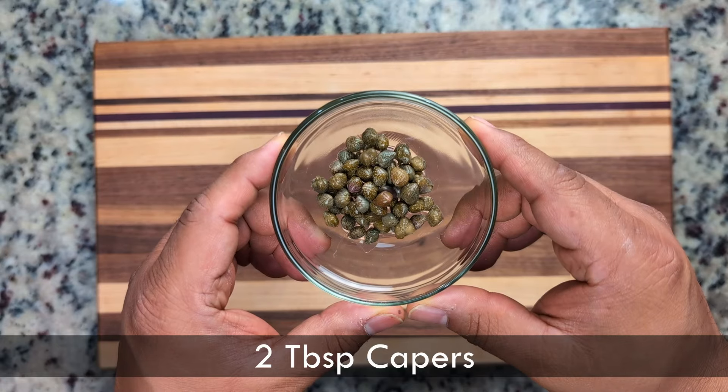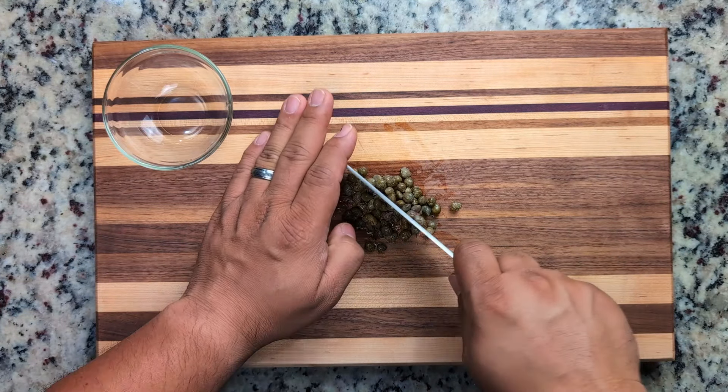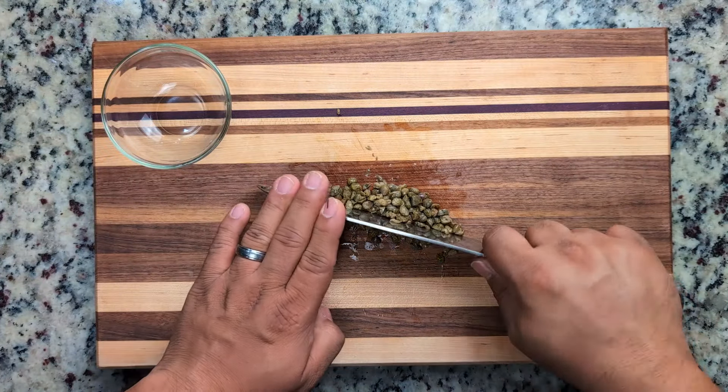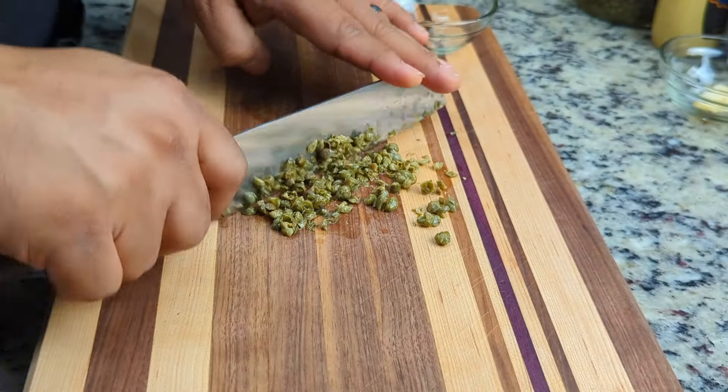Typically Caesar dressing is made with anchovies — they're these salty fish. However, to make it vegetarian, we're going to replace them with capers. If you don't have capers, you can also replace them with kalamata olives or cornichons, these little pickles.